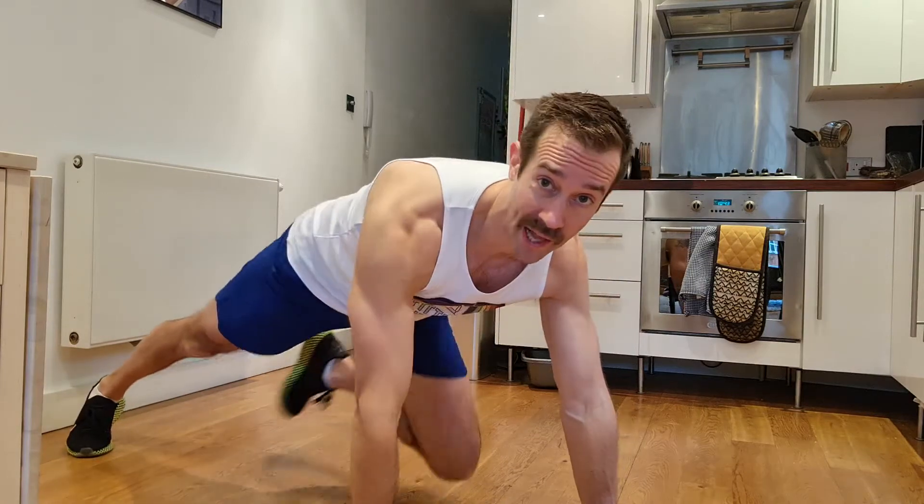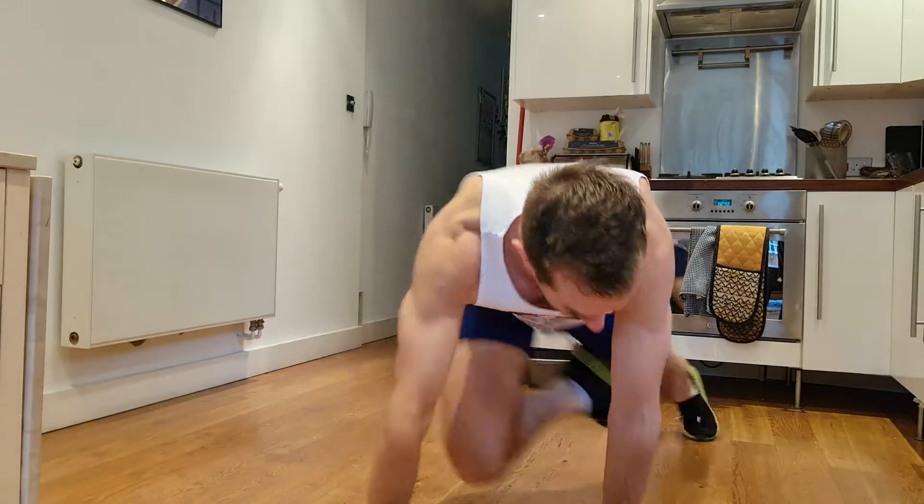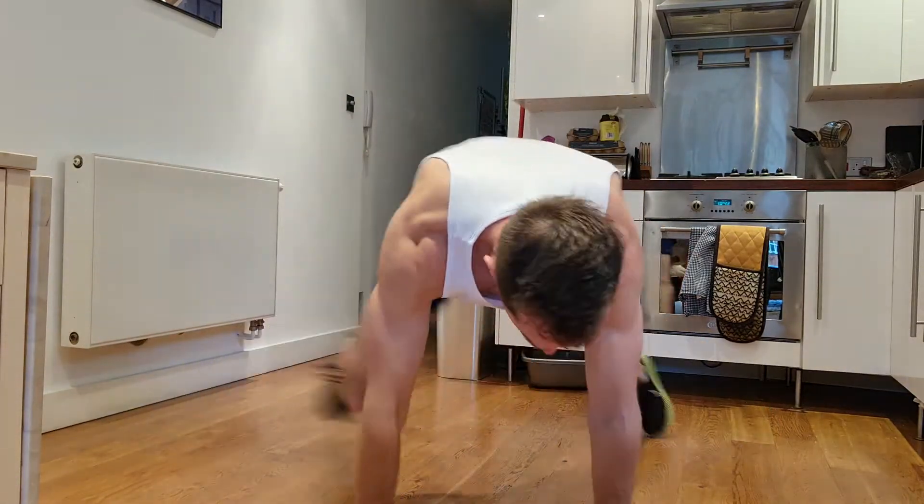On the hands and toes, go wide with one leg, float this one under your body, and then flip from side to side. Now if you need to, you can absolutely put that foot down as well, like so, but it makes it tougher.